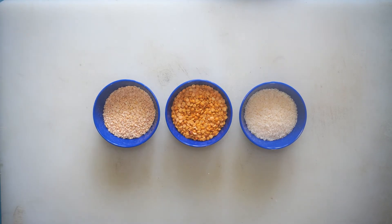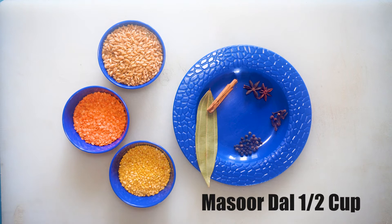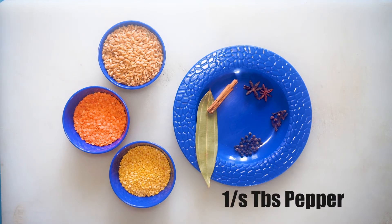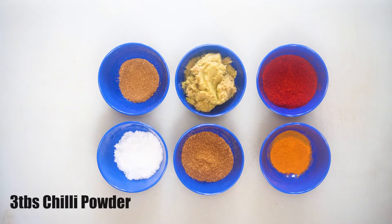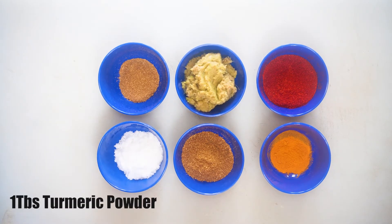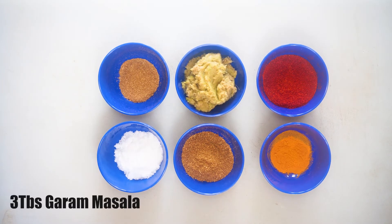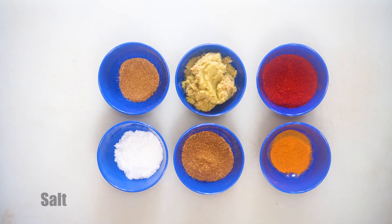We will use half cup urad dal, half cup tuvar dal, half cup rice, 1 cup gehun (wheat), half cup masoor dal, half cup moong dal. For the sauce: half cinnamon stick, 2 star anise, 6 cloves, half tablespoon black pepper (kali mirch), 6 chopped onions, 2 kg meat, 3 tablespoon chili powder, 1 tablespoon turmeric, 3 tablespoon ginger garlic paste, 3 tablespoon garam masala, dhaniya powder, 1 tablespoon, and salt as per taste.